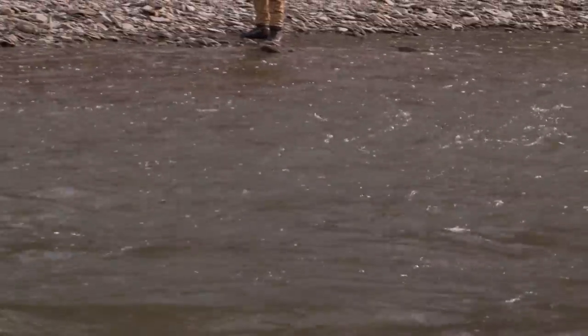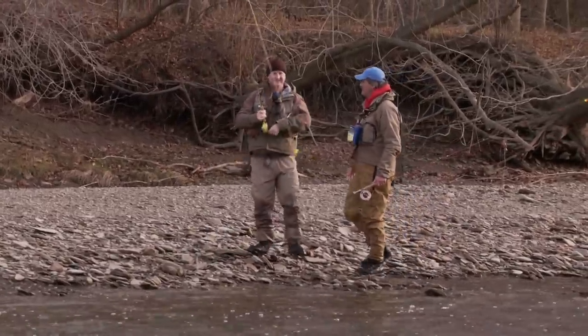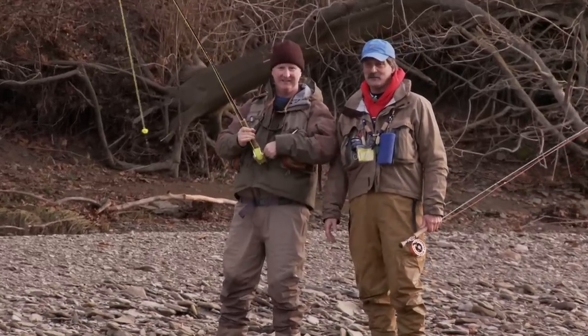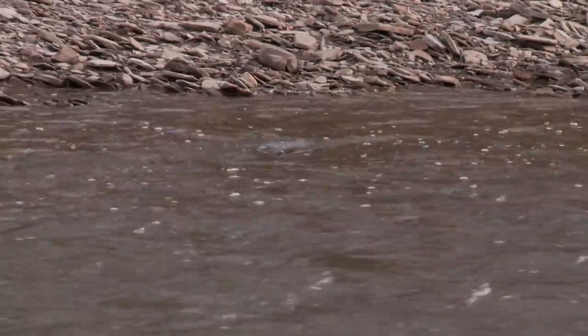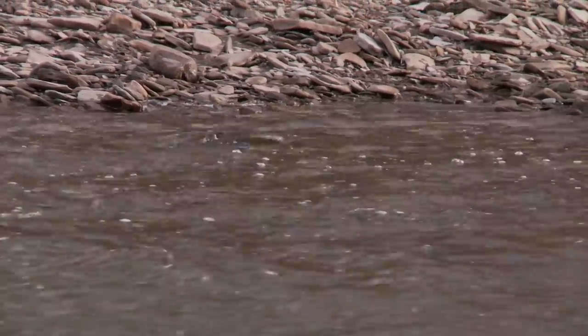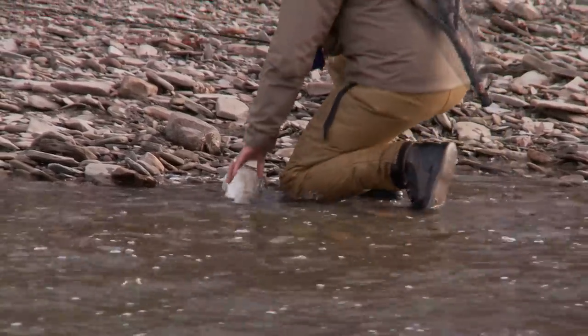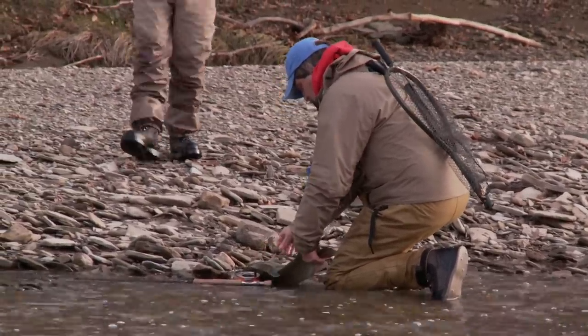You gotta love it, don't you? I remember my first fish, and I've never lost that experience. Every time I catch a fish, I just love it. It took the zonker. Nice fat fish — look at her belly on her.